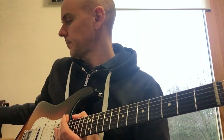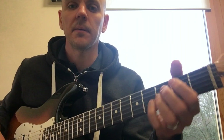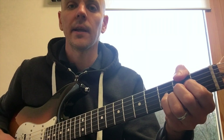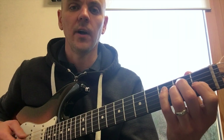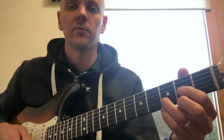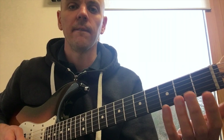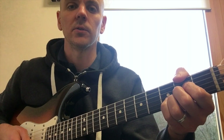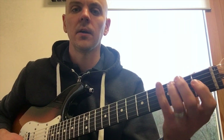I'll give you an example. The click is going, so I play the chord, count myself in, count five: one, two, three, four, five — play the next chord. One, two, three, four, five. Then I move my hand on four and land on five. One, two, three, four, five. And so on.